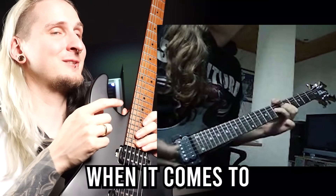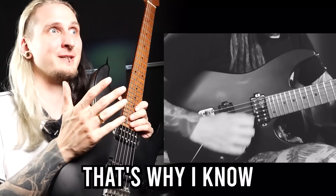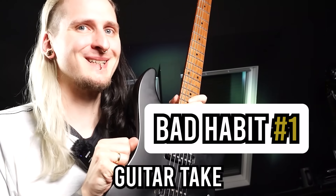I also started self-taught when it comes to my guitar technique and I made all of these mistakes for many, many years — that's why I know what I'm talking about. So please allow me to help you today with fixing them. Here's the first one — let's see if you can hear what's wrong with this guitar take.